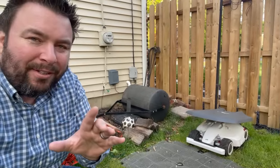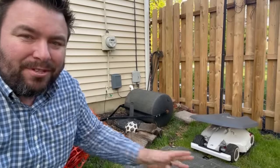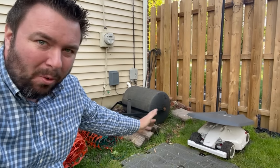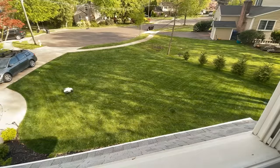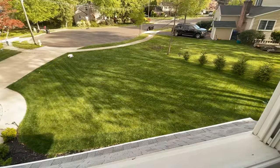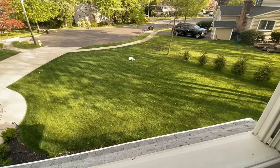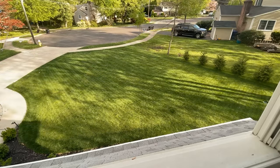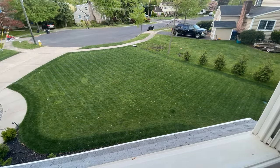This unit has a 10 amp-hour battery. With settings optimized for maximum battery performance it will run for three hours straight and mow 500 square meters — just under 5,400 square feet.